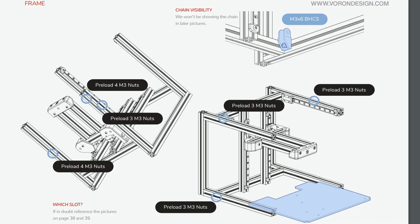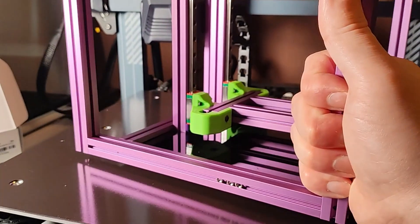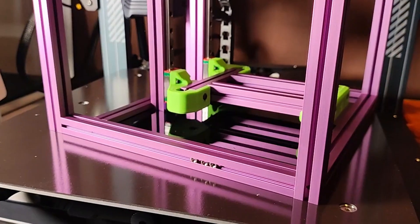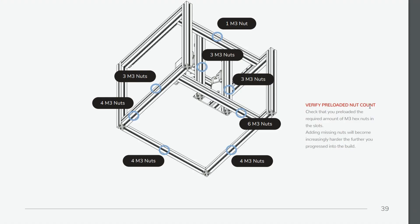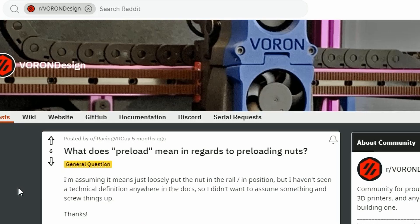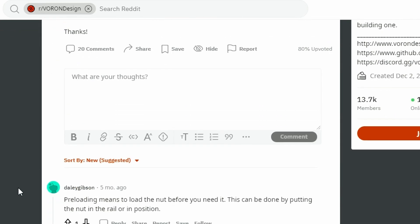If you go into this build cold straight from a set of Ikea assembly instructions, you're going to make some mistakes. It is not as clear - it just uses a different language. It is perfectly clear as long as you understand what it's trying to say. The main points I could take from my build to help you not make the same mistakes if you decide to build a Voron 0.1 are as follows. Firstly, when it says preload nuts, you are just slotting these nuts into the frame in the slots of the extrusion.